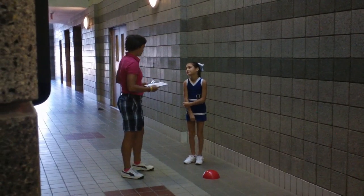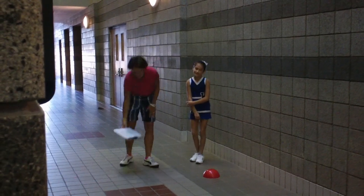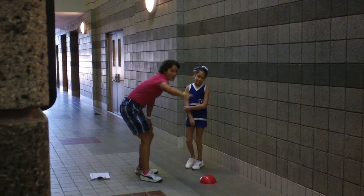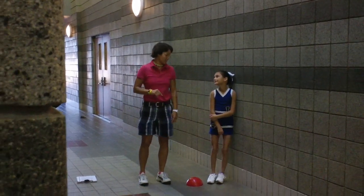Okay, so the first goal you're going to be doing is running. I want you to try to run as fast as you can. We're going to be starting off with this red cone here, and then all the way down there is that other red cone. I'm going to show you first, so I want you to watch me.